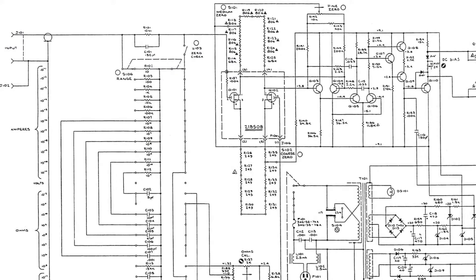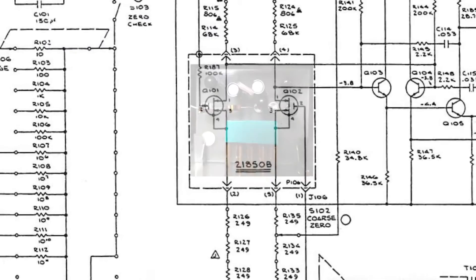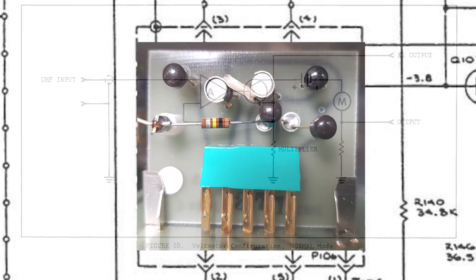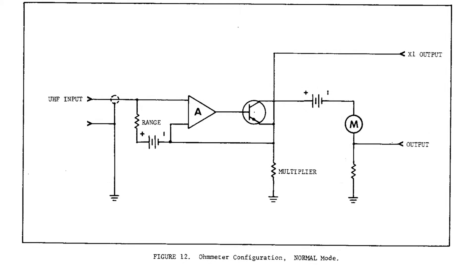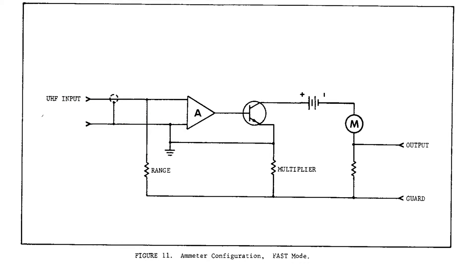But how does it work when it works? The heart of this machine is a fully discrete differential amplifier. In voltmeter mode, it acts as a voltage buffer, displaying its huge input impedance. The ohmmeter mode works like the voltmeter mode, except for an additional constant current source that creates a voltage drop over the device under test. In ammeter mode, a negative feedback configuration is used — even the smallest input currents can be detected at the amplifier output, because the feedback resistors have very high values.